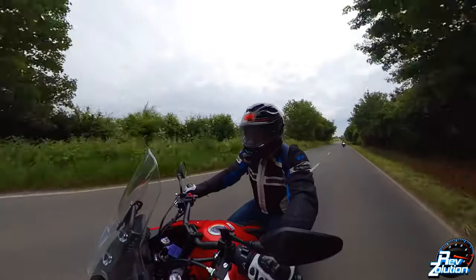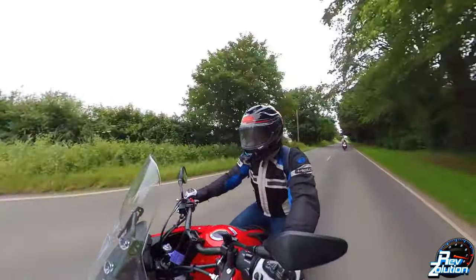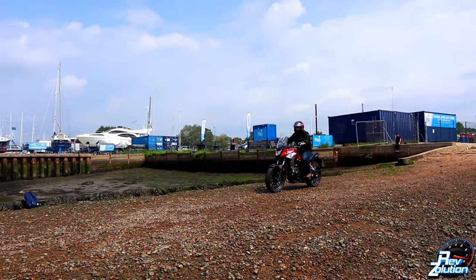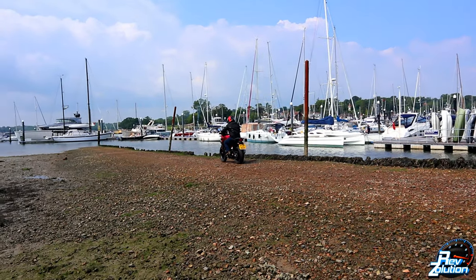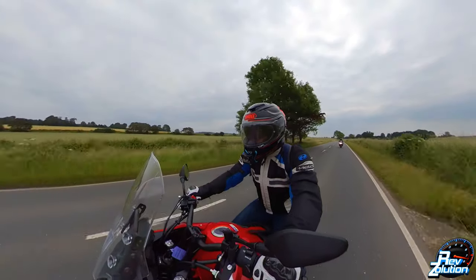With the seat, you've got a nice little support step at the back as it steps up into the pillion area. I've just scooted back a little bit, put my backside right up against that, leaning forward slightly, and it does give you a nice slightly aggressive riding position.